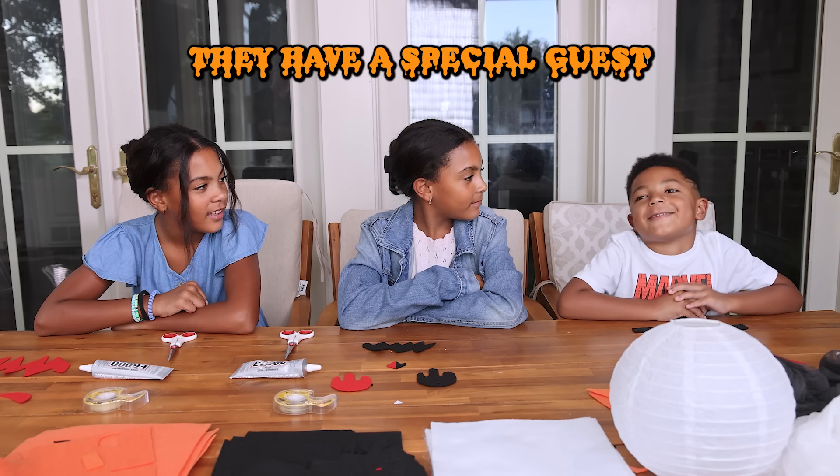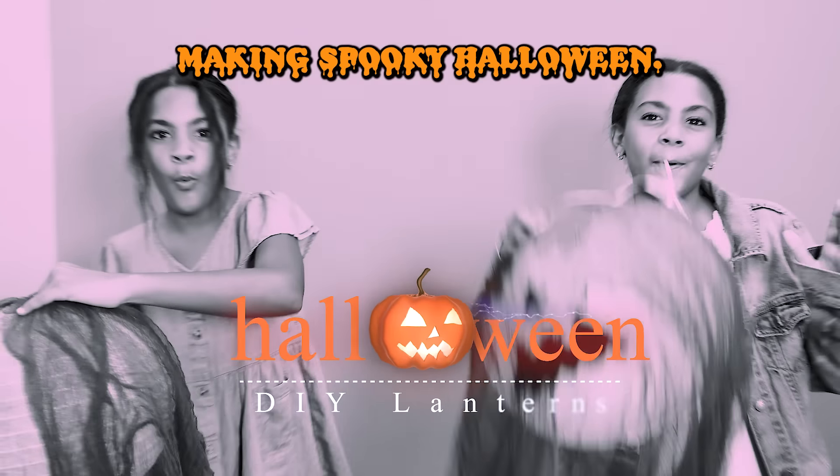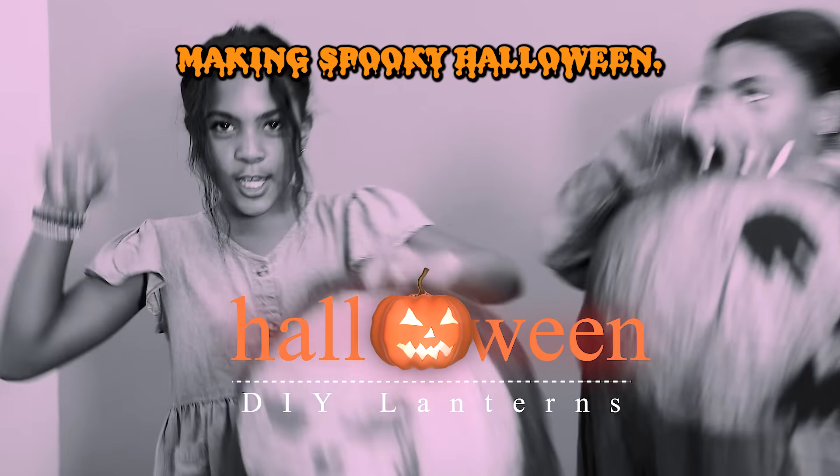And today they have a special guest, which is me, your brother!